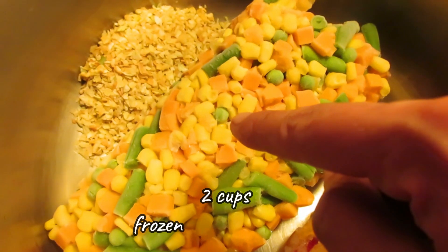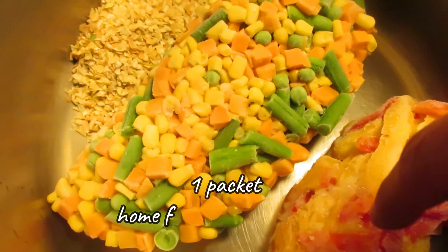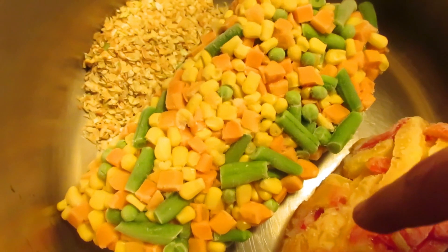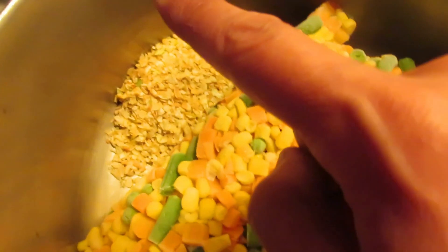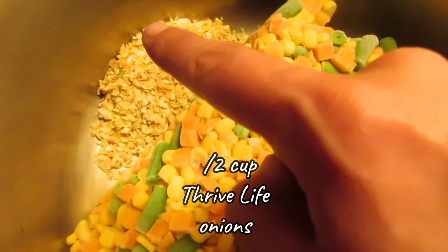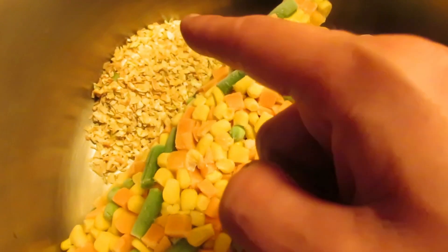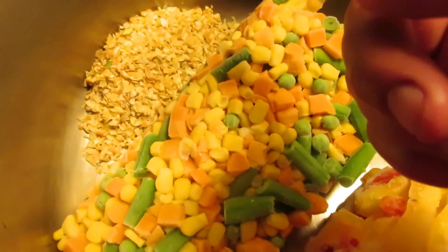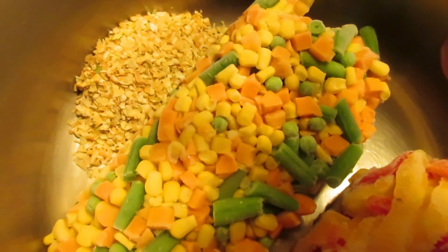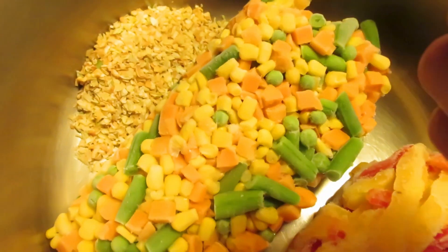I have two cups of frozen mixed vegetables, one package of sliced peppers — that's a cup and a half of sliced peppers, or one full sliced pepper — and half a cup of Thrive Life onions. You can also use one whole fresh onion, or just chopped onions from the store.